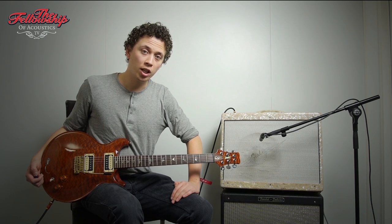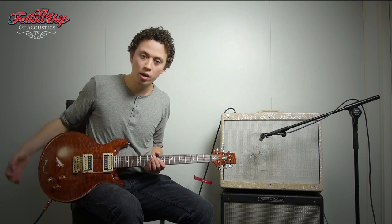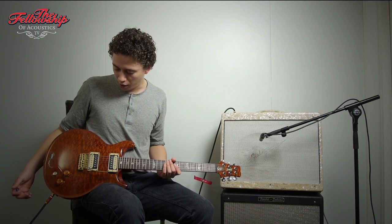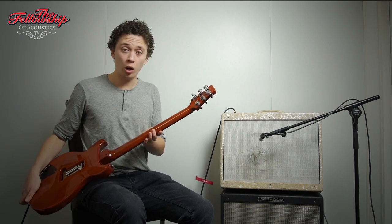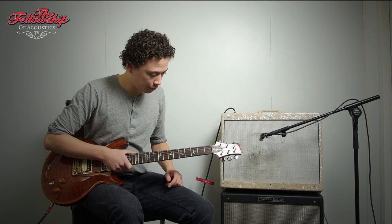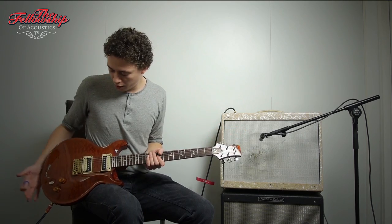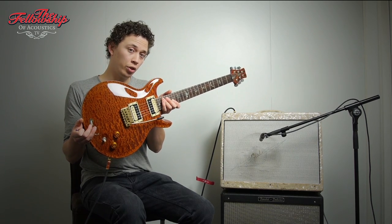The guitar features a mahogany body with a figured African mahogany top, two custom West Street pickups, a brass bridge with a tremolo, a volume control, tone control, pickup selector over here, mahogany neck with a Brazilian rosewood fretboard, also a figured African mahogany headstock overlay, of course the locking tuners, and this dragon inlay here which he used to do back in the 80s.